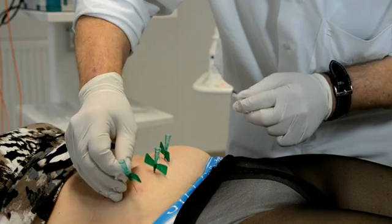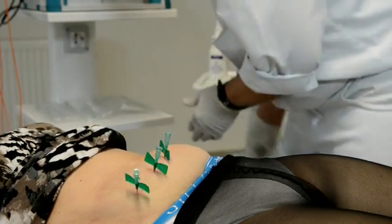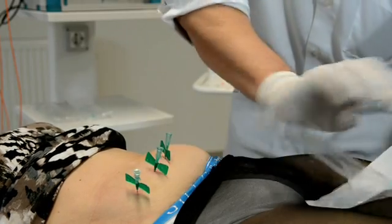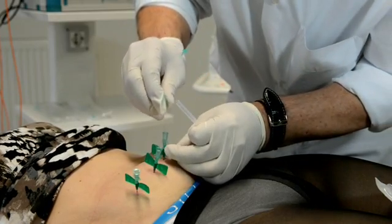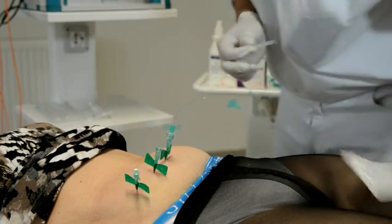The therapy setup is ready, and in the next step we will insert the laser catheters. I remove the protection at the end of the catheter, insert it in the cannulas, and then fix it by screwing on the butterfly.